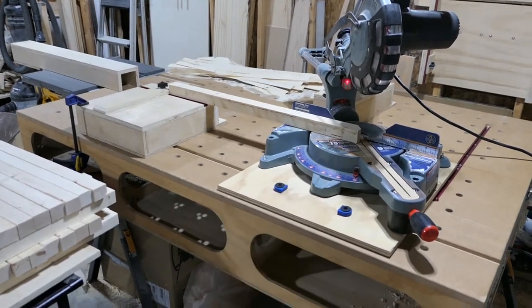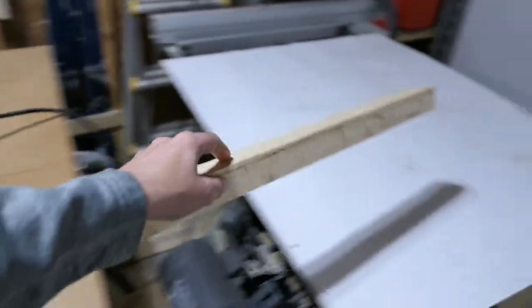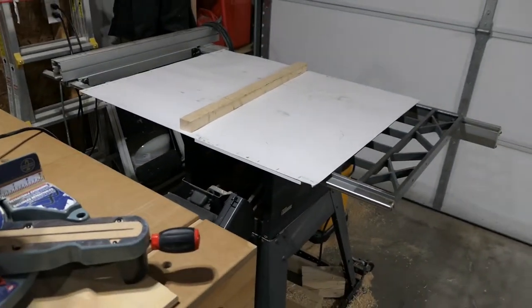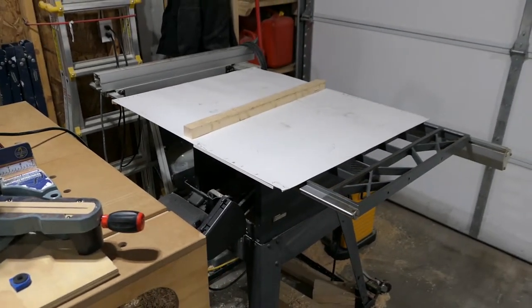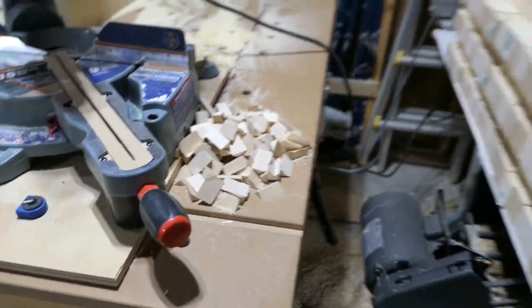I've cut off one corner. Once I'm done cutting them I'll just stack them on the table saw right here and then I'll see about routing.